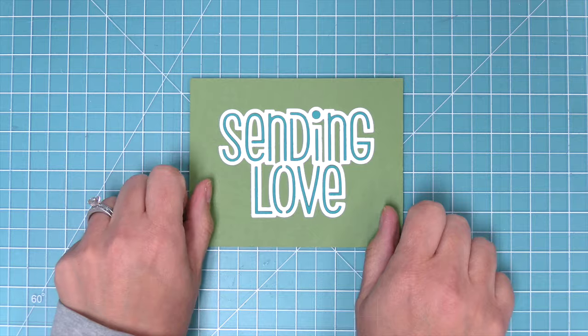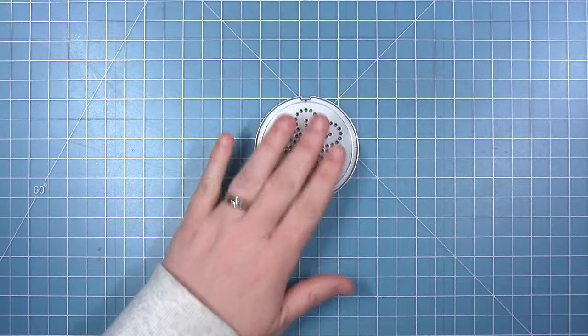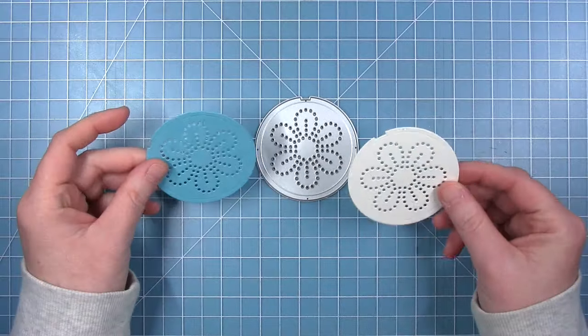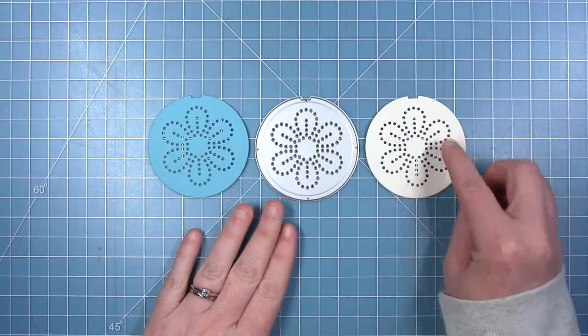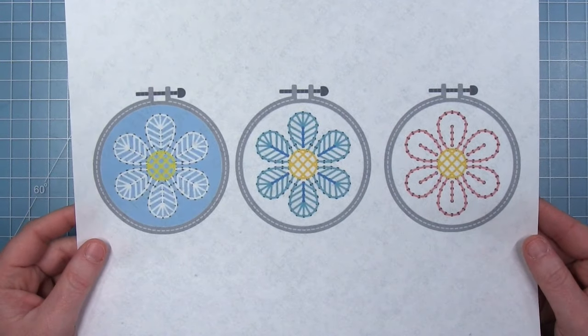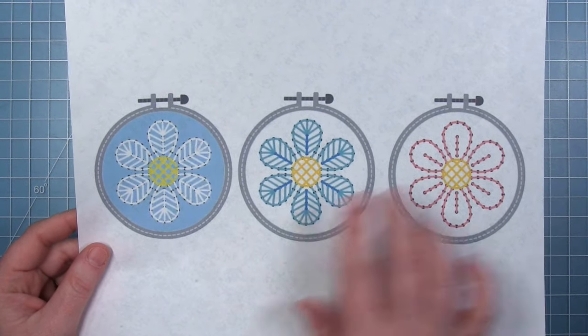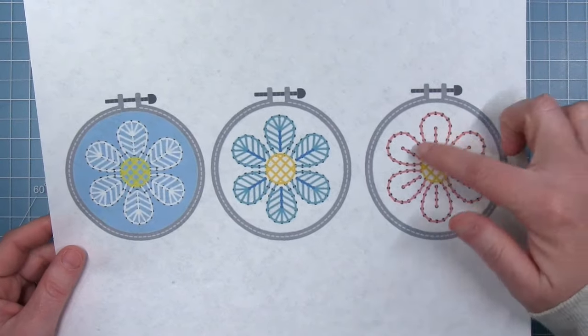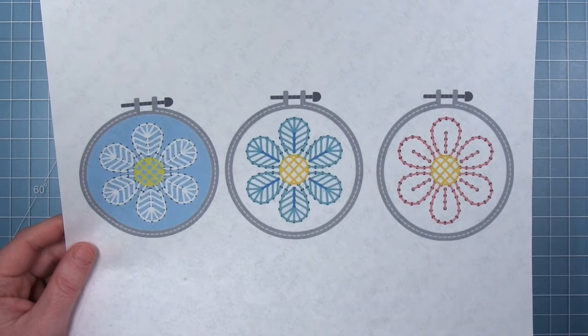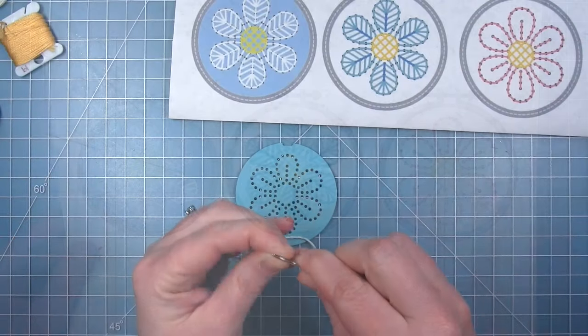Now let's take a look at the embroidery hoop flower add-on. This die cuts a hoop that will fit inside the original embroidery hoop frame and we can stitch this beautiful daisy design. Here are some examples that you can find on the Lawn Fawn website of different ways to stitch the daisy. We can stitch just the outlines or we can fill in the petals and I will show you both ways.